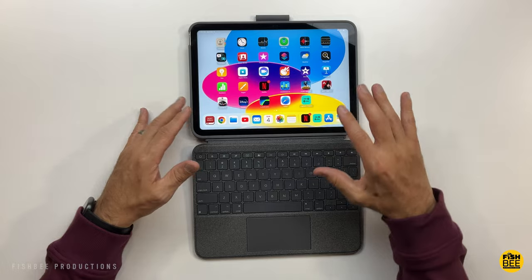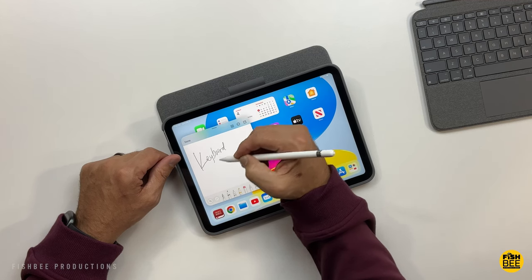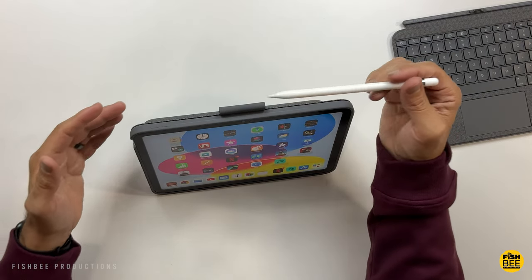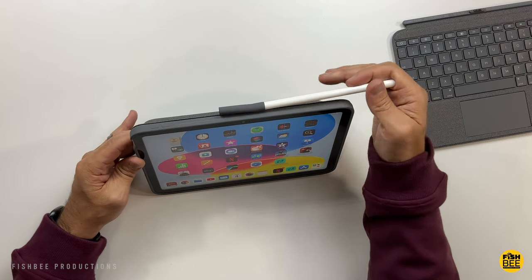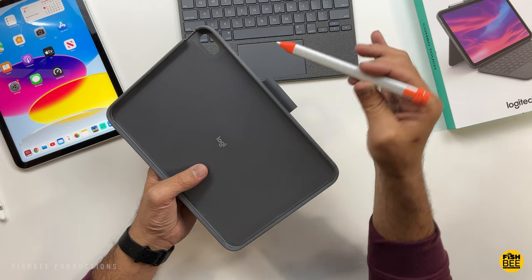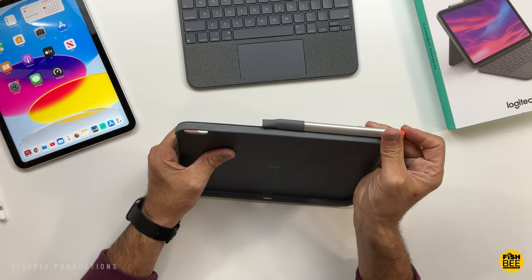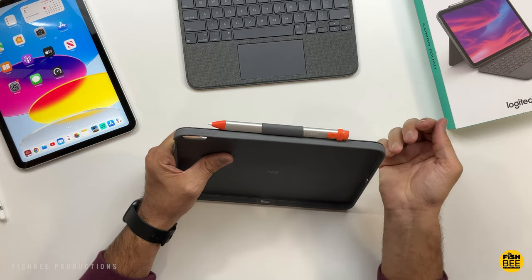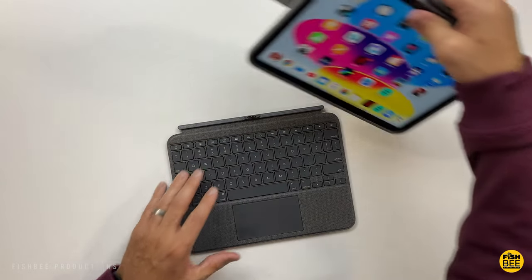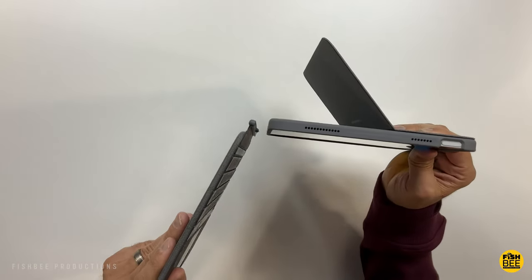There are four different modes here: obviously with the keyboard attached, one that's in more of a drawing/typing position, one that's more of a vertical stand position. You also have a spot here on the top for the Apple Pencil. If you happen to have the older style Logitech Crayon, it also fits on the side. You could use this as a regular case with the stand, or just use the cover by itself as a normal case for the iPad.